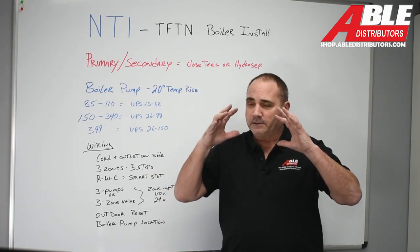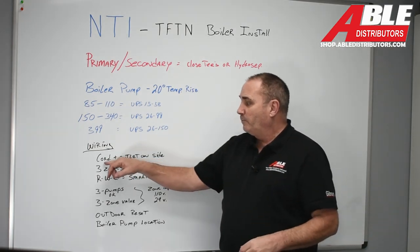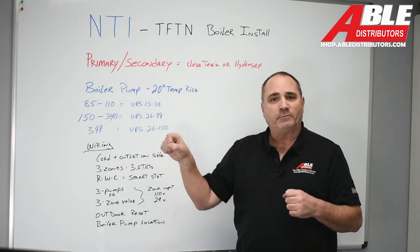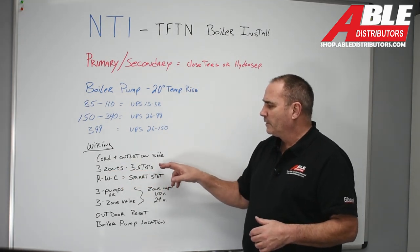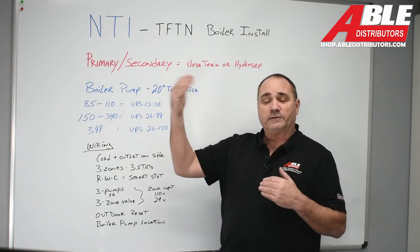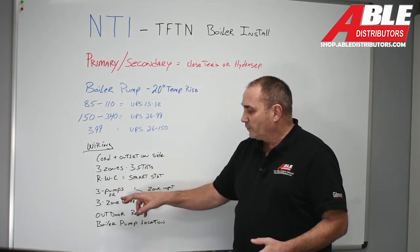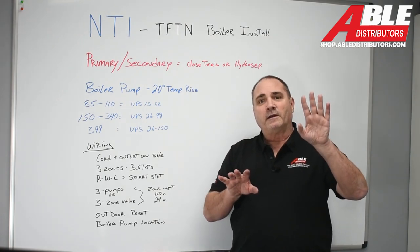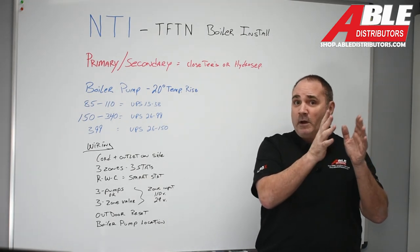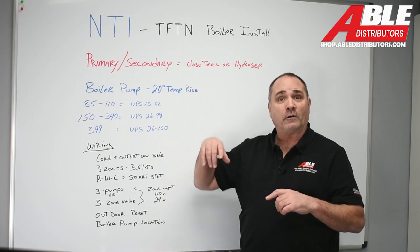For wiring: the boiler has a setup wizard that helps you configure each zone. It's on a cord, which makes it easy, and it has an outlet on the side wired hot — handy for a condensate pump or anything else. You can do three zones with three thermostats. This boiler has R, W, and C terminals, so you can send common to the thermostat and power a Wi-Fi thermostat. There are spots for three pumps or three zone valves — 24 volt or 110 volt, but you can't intermix. There's also a dedicated spot to wire the boiler pump so it runs on any zone call.